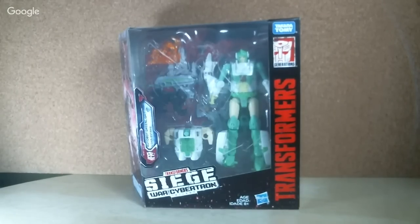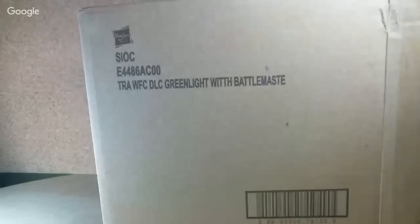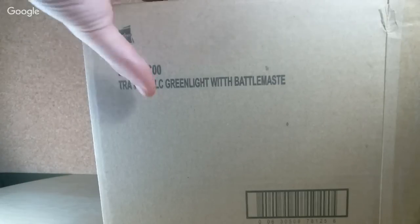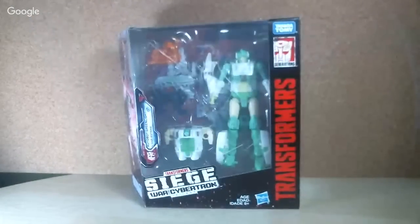When you get this, this is an Amazon Prime Day exclusive, even though it's not even Amazon Prime Day. When you get this, it will come in a little brown box like so. Just a heads up, because when I got this I was expecting another package and I didn't even think that this was Greenlight, but it was Greenlight.